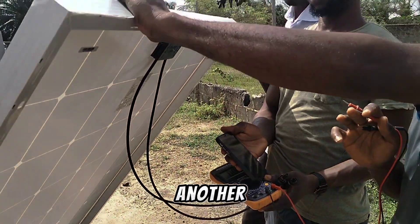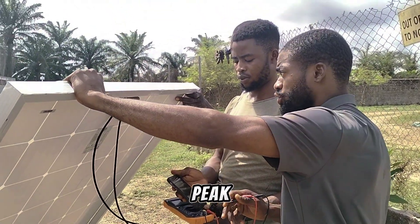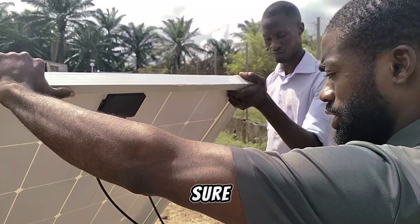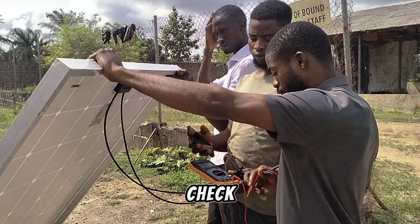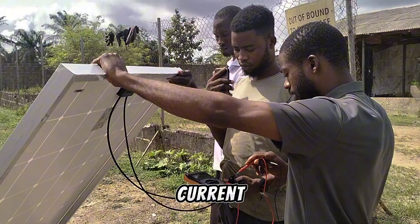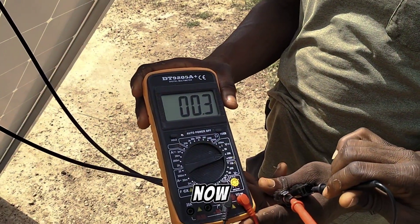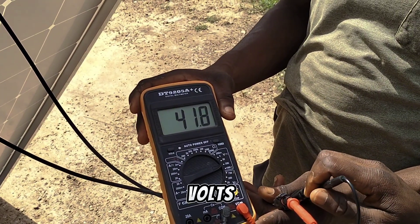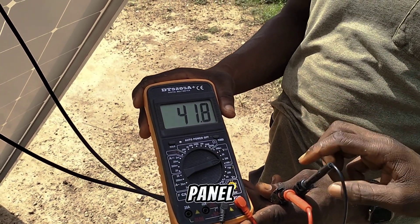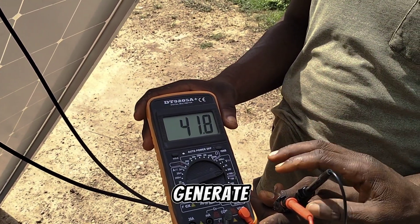Thank God the sun is up. We are going to do another test using our digital multimeter to see how much it will generate when the sun is at peak. Make sure our solar panel is directly facing the sun. We are going to check the voltage again, then take the current and do another multiplication. We have 41.8 volts coming from this solar panel. Let's check the current, then do the multiplication.